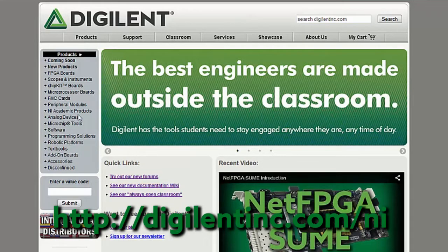Hi, I'm Larissa and welcome to this edition of Digilent Show and Tell. This edition of Show and Tell, I wanted to cover the things that we have on DigilentInc.com/NI, or our NI Academic Products category.